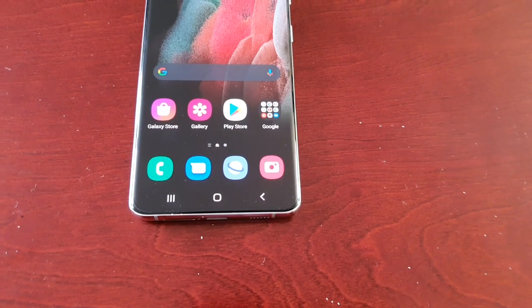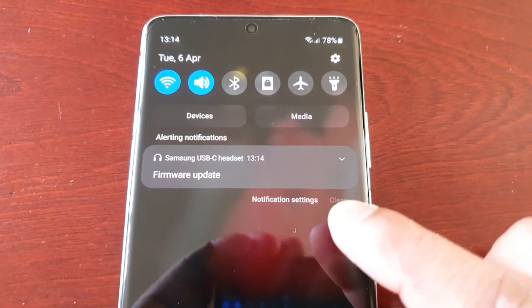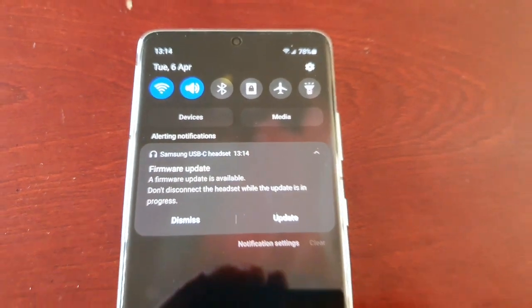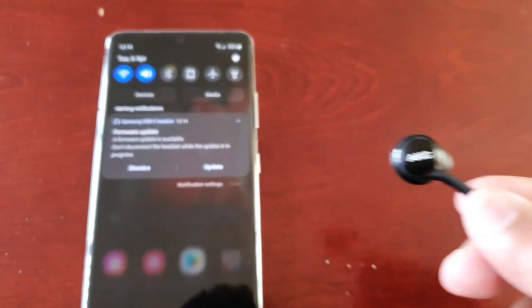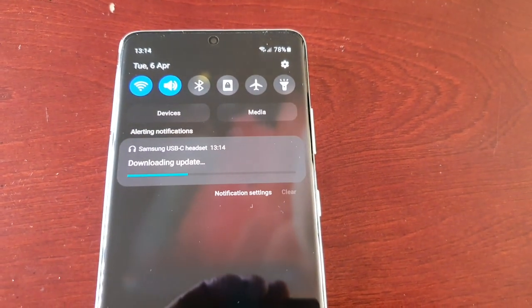Now simply connect your USB Type-C AKG earphones — I'm just going to do that real quick. I've connected them, and when I pull down the notifications, you can see there's a firmware update available for my earphones.